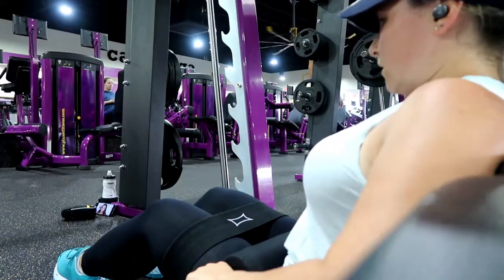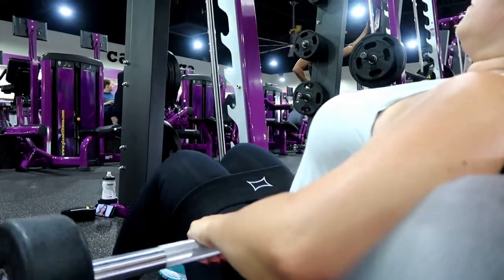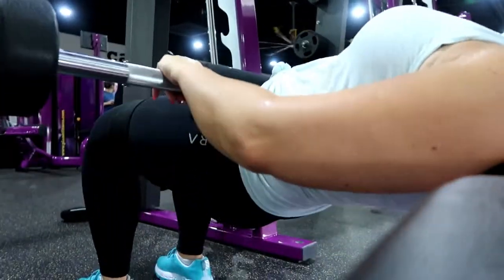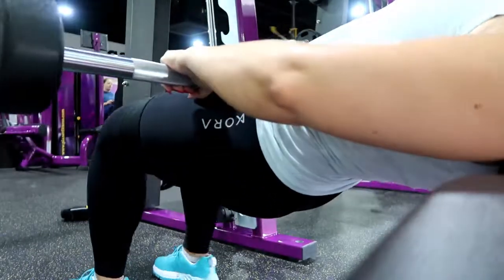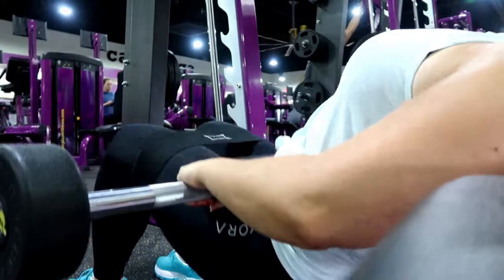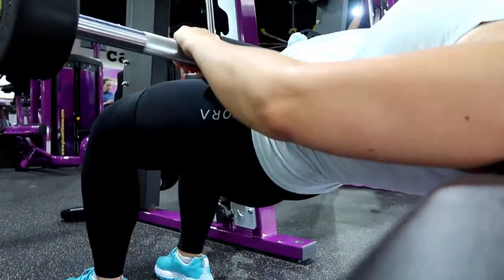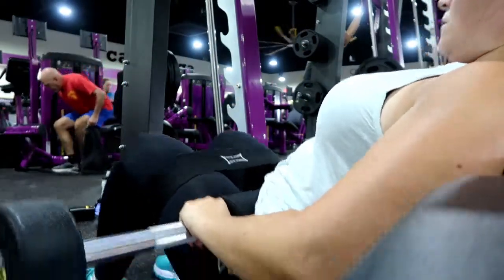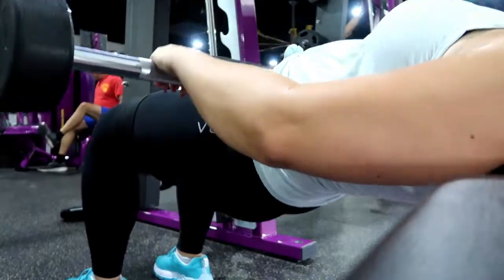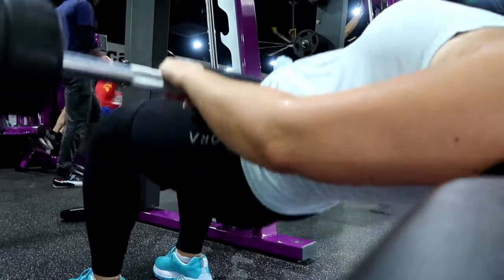I continue to use the hip circle for hip thrusts as well. I've got a weighted barbell — not sure if it's 40 or 50 pounds, I've been going between the two. Just doing some weighted hip thrusts using the bench. You don't think they're that hard until you do them, and then you're really sore, especially with the added weight.